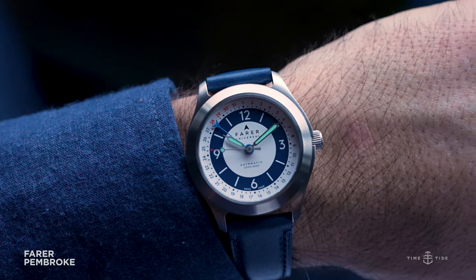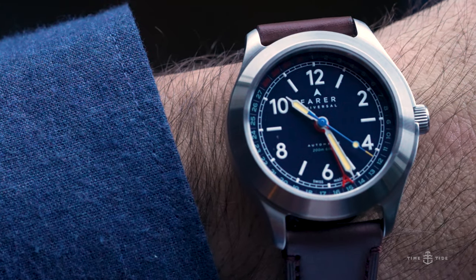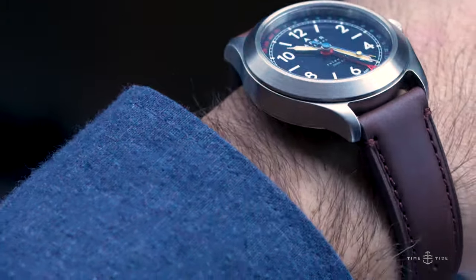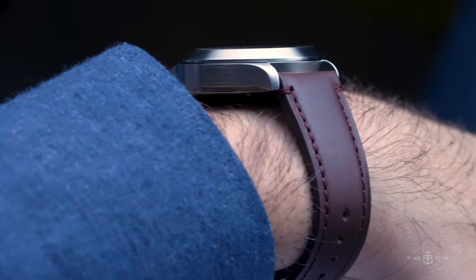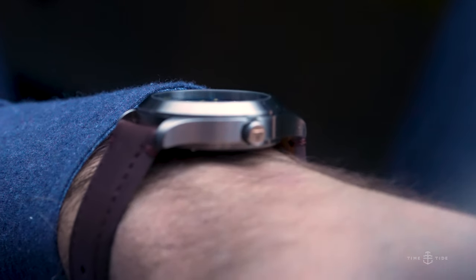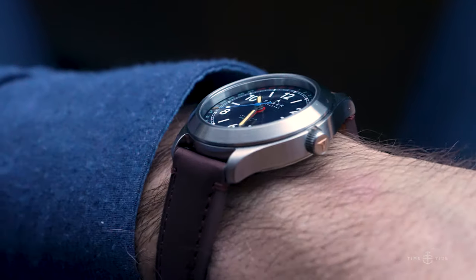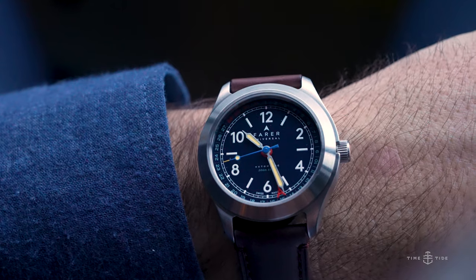The Fairer Field Watch Collection features three watches that share most of the same specifications, apart from the color of their dials. Measuring an almost universally perfect 38.5 millimeters in diameter and sitting just 12.3 millimeters tall, they are well sized to feel compact while still having a decent presence on the wrist. If you hear 38.5 millimeters and scoff at it being too petite, the long curved lugs measure 45 millimeters from lug to lug, making it wear slightly larger than the diameter suggests.